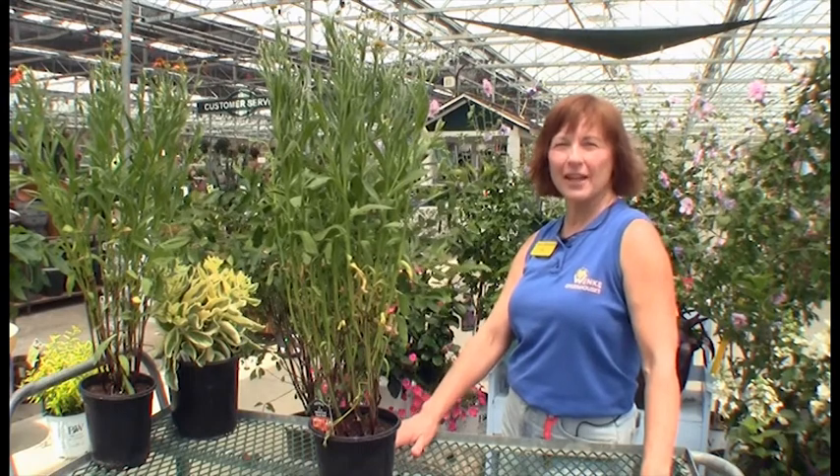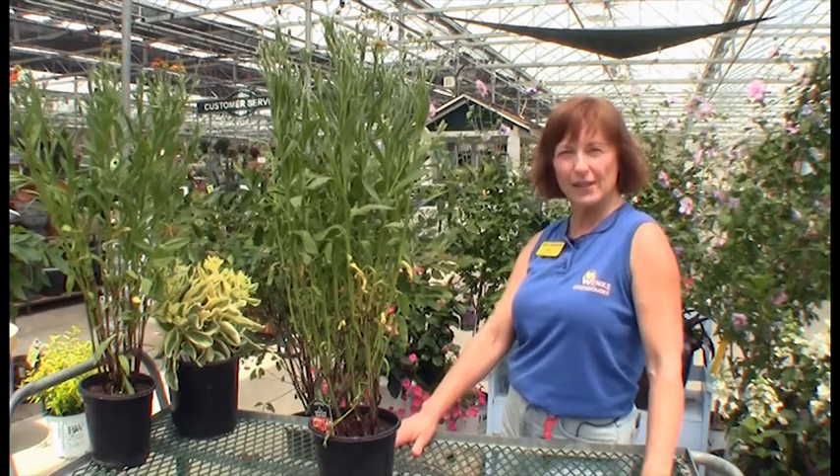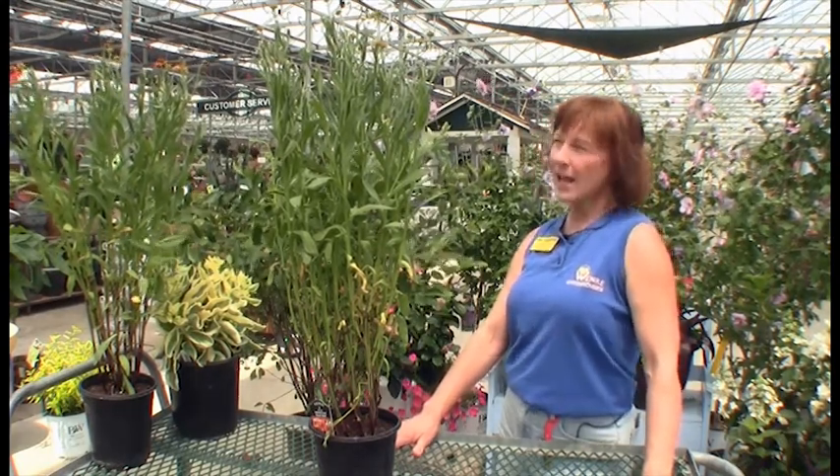Hi, I'm Cheryl. I'm here at Wanky Greenhouses. I'm a customer service employee down here, and we got some really great perennials in yesterday, and I just want to show you a few of these.